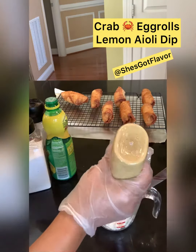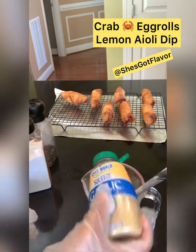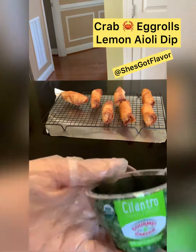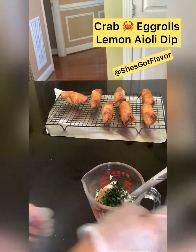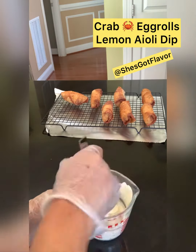Let's make our lemon aioli: mayonnaise, mustard, lemon juice, garlic, sea salt, black pepper, and of course cilantro baby — y'all know I love cilantro. Whip that thing up. We're also going to add a little bit of granulated sugar at the end just to tame that salt.